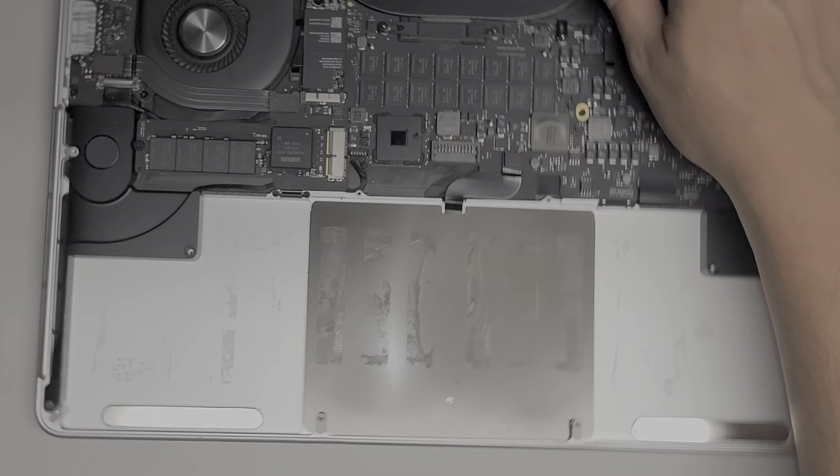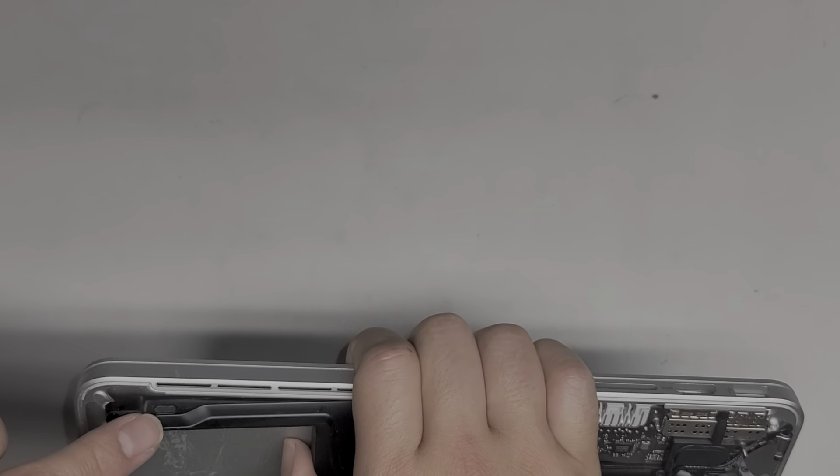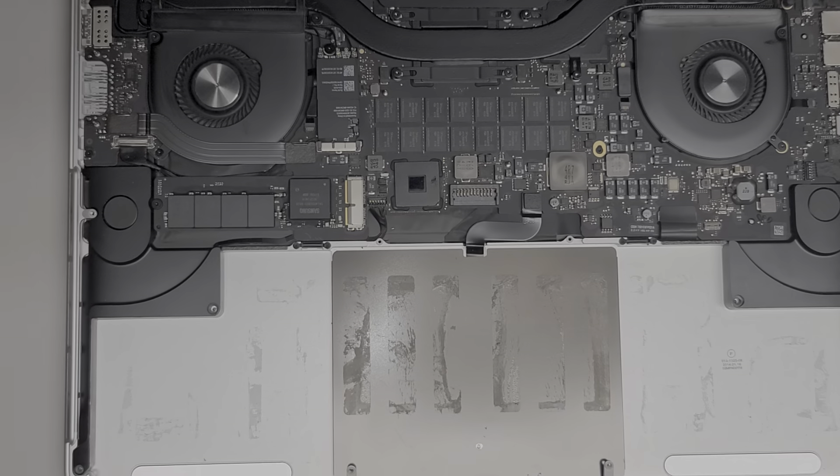Now we're going to put the screws back for the speakers. Let me clean them real quick — the sides of the speakers usually get really dirty. If you lift this up, you'll see a little mesh — they usually get pretty dirty, so it's good to take them and brush them off.